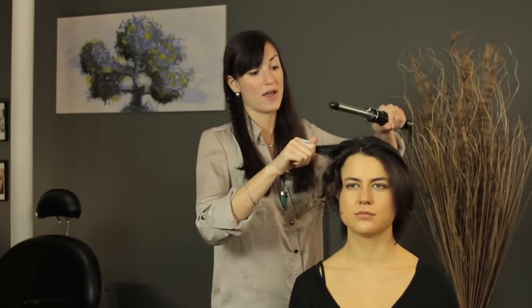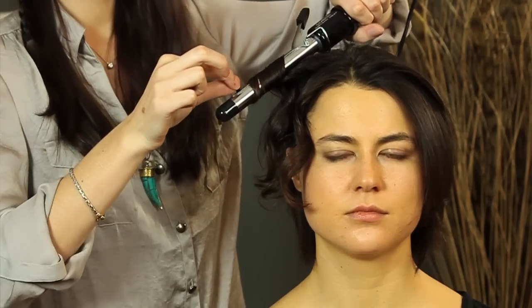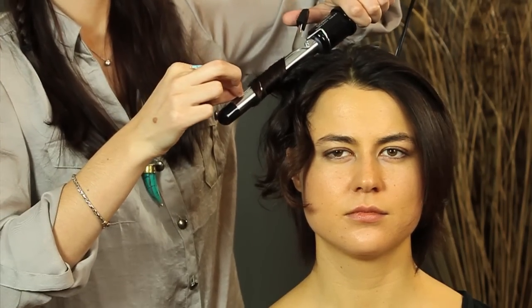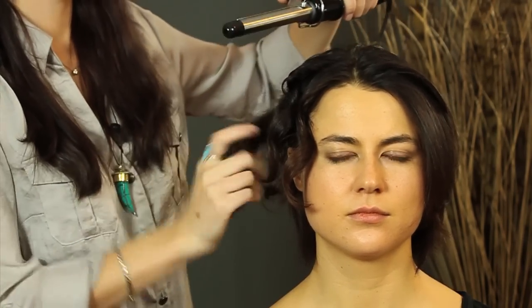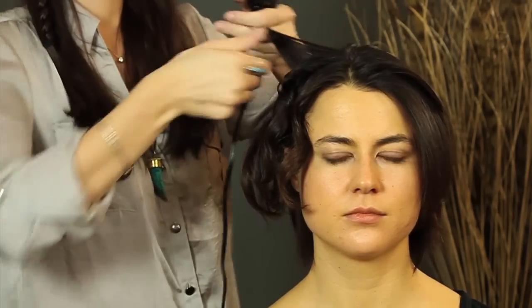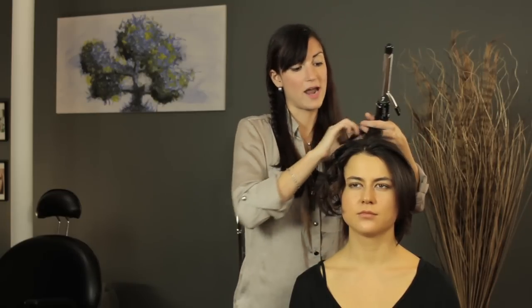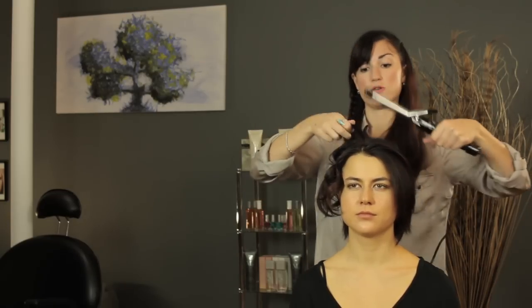Another trick to making it look more natural is to curl different strands in opposite directions. Some strands should go towards your face and some should go away from your face. Wrap it quickly for a couple seconds and then move on to the next piece. It's also helpful to not take perfectly shaped sections — this way it's going to look more like a natural curl rather than one that you've done yourself.